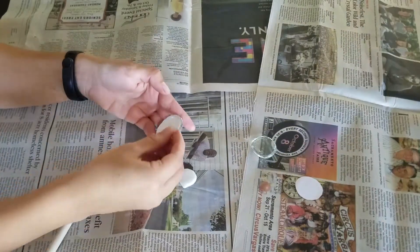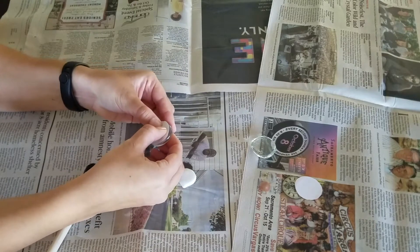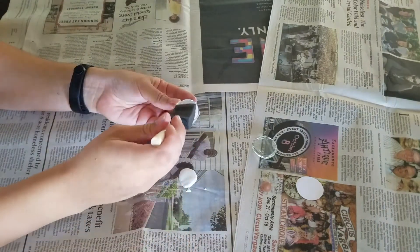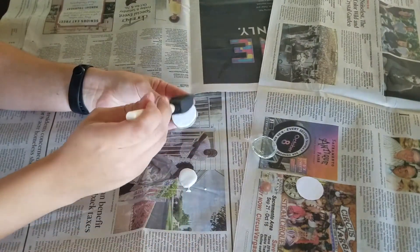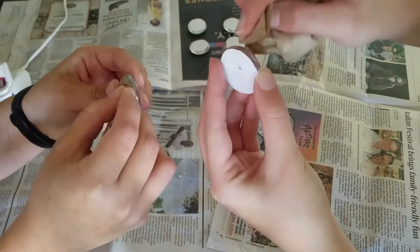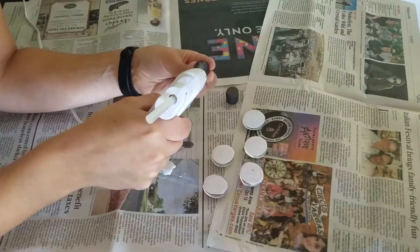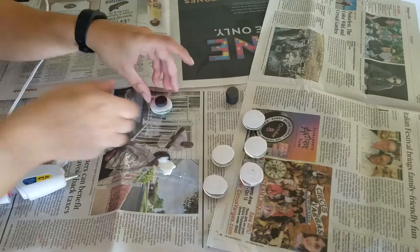We placed the paper down with the bad side facing up — make sure to press down really hard. Then we coated the top with another layer of Mod Podge to secure the paper to the marble. Take a wet paper towel to clean off the edges from any excess glue, then using the hot glue gun, secure a magnet to the back of each marble.